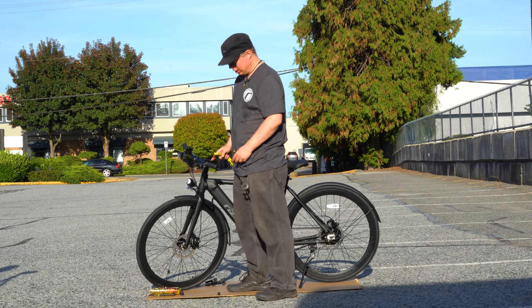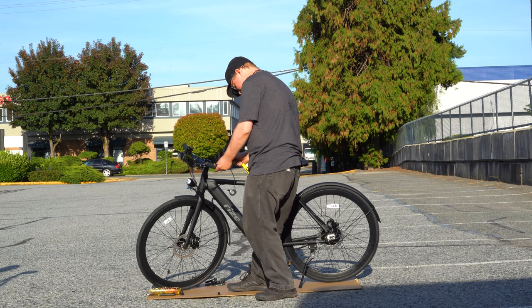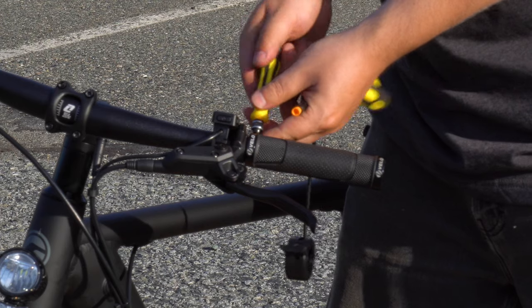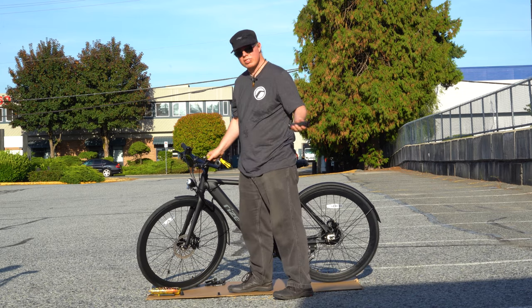Once you have the end cap removed, what you want to do next is loosen the two bolts that are on either end of the hand grip. Once loosened, it slides right off.